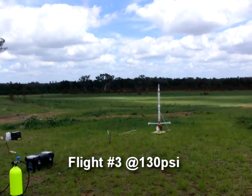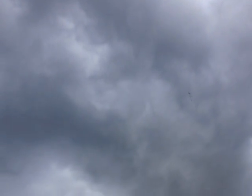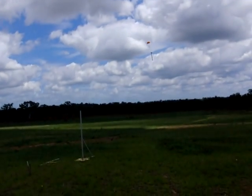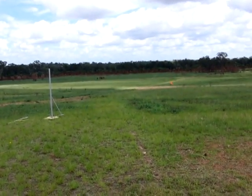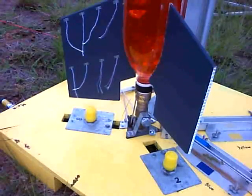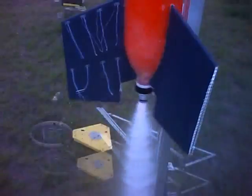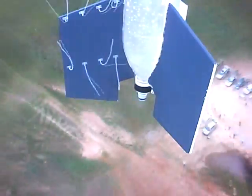5, 4, 3, 2, 1, GO! The telltales attached to the fin give us a clue about what the airflow is doing in that area. You can see the instant the rocket starts falling backwards after reaching apogee.